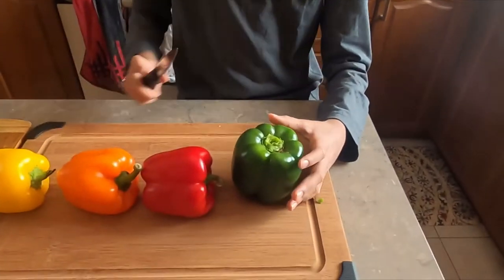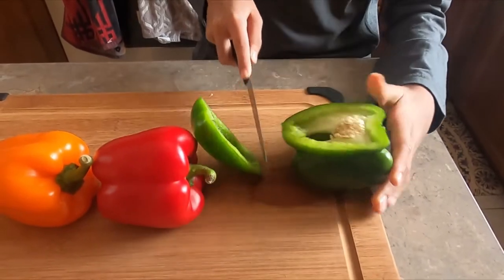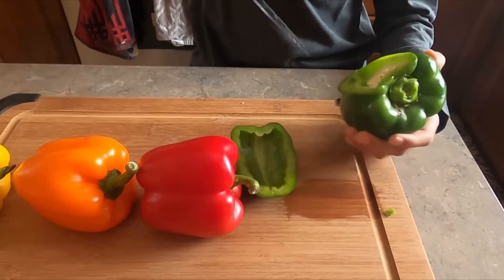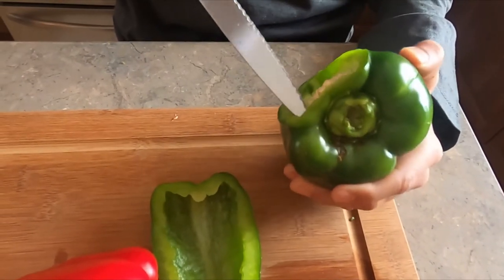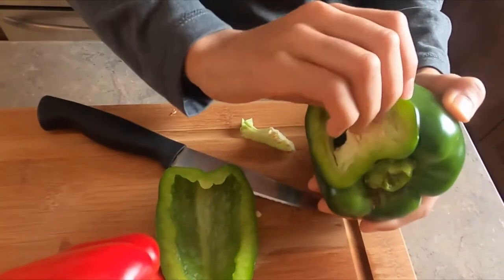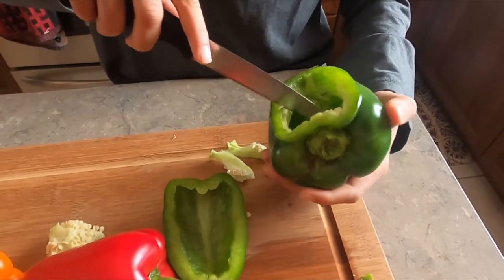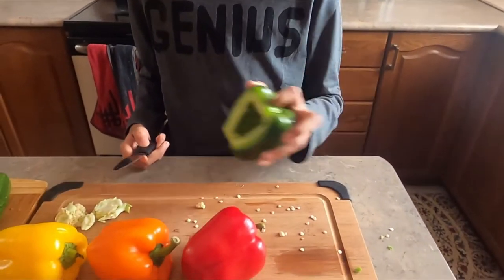Right now you have to take your bell pepper and cut the top off like this. Then you have to take off all the seeds. You want to do this to all of them — do the same to the rest. I took out all the seeds and this is what it looks like. Do it for all peppers.